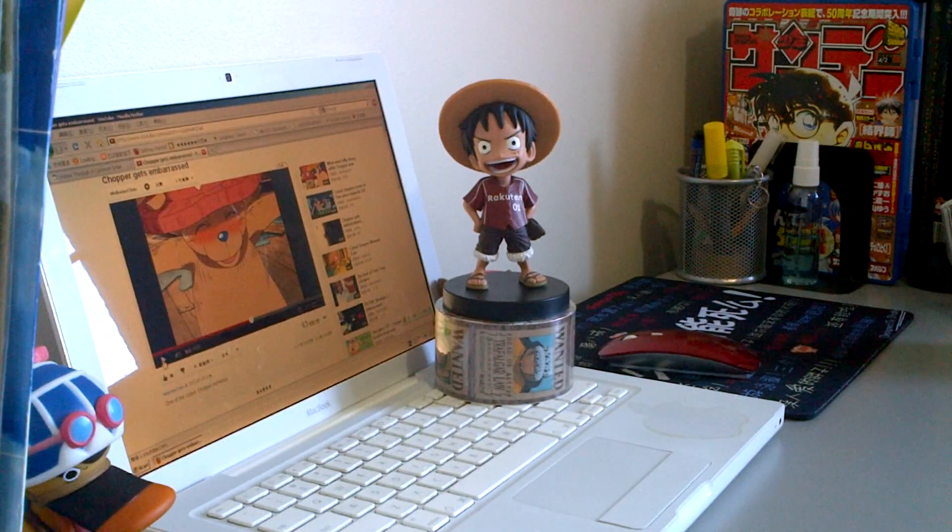Hello, what's up guys? This is Andrew from Figure Tomodachi. This will be my very first review ever, and through my channel I'll be uploading reviews on the Portrait of Pirates series. I'm a huge fan of One Piece myself, and occasionally I'll upload some reviews on other anime figures.